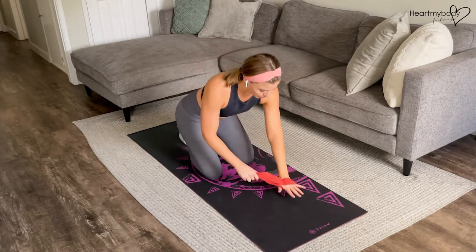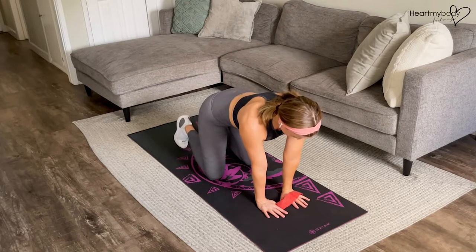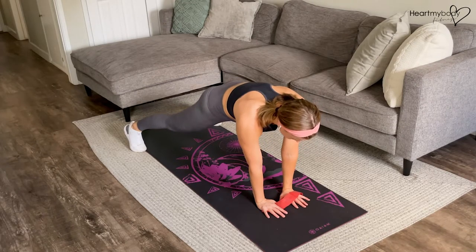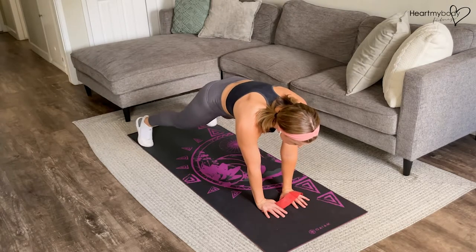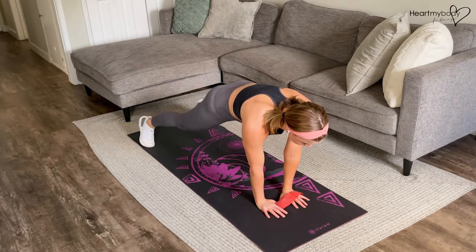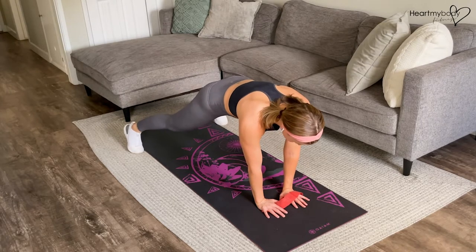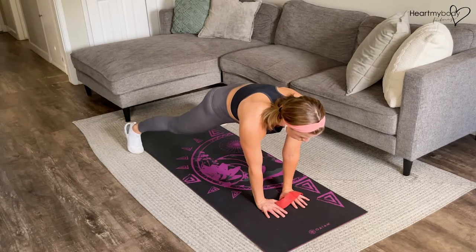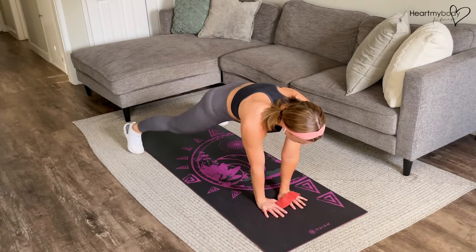Let's come into our plank. Bring your hands close together below your chest and press up into a plank position with your feet wide apart to start. As you get better and better at this, you can bring your feet closer together — the wider apart they are, it's going to be a little bit easier. Straighten your legs, squeeze your glutes, engage your core. Press your hands into the floor, arms straight but not locked out.